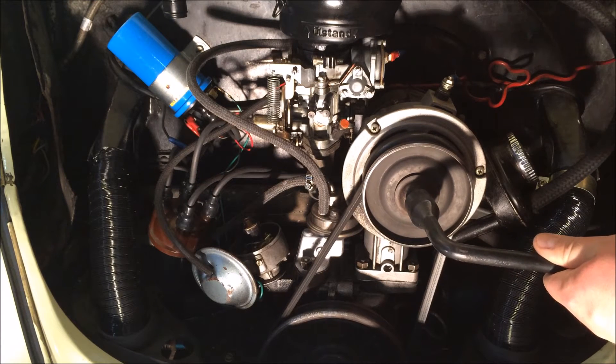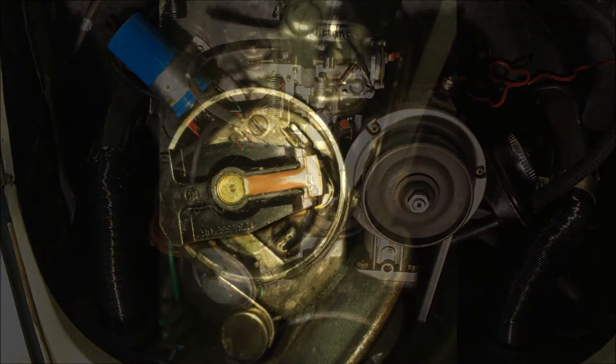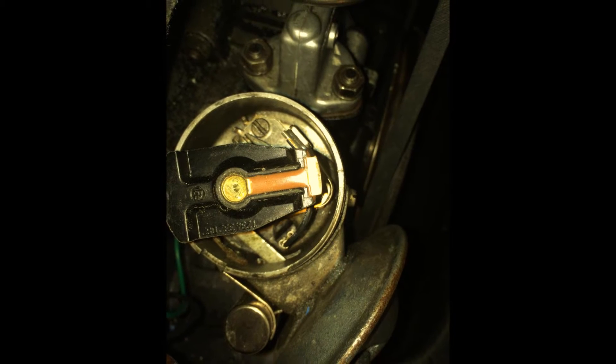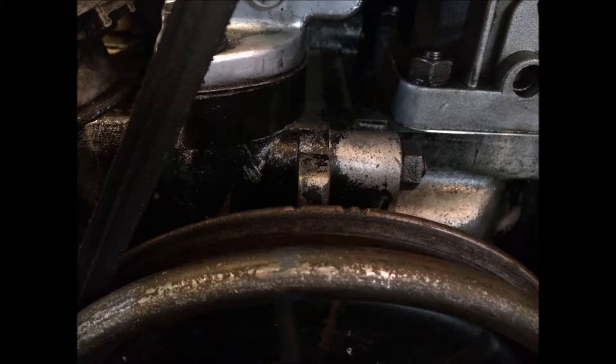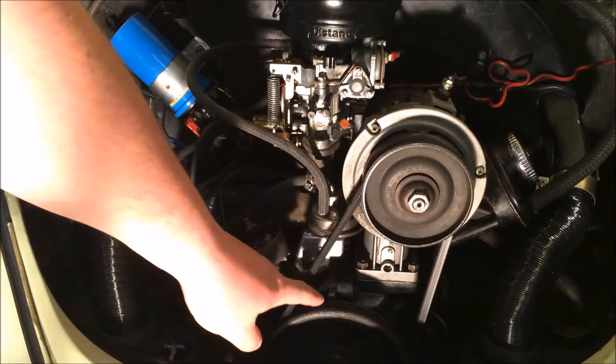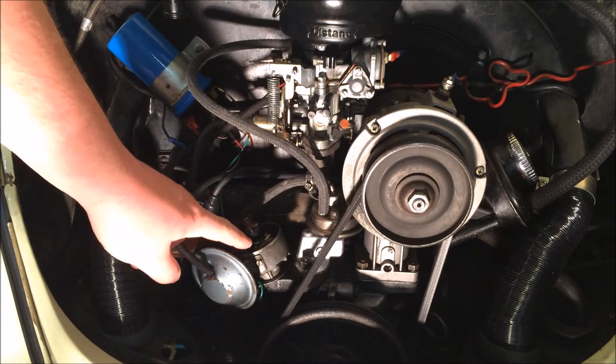Next, turn your engine over using the wheel brace or a socket. Turn it over clockwise until the rotor is pointing to the notch in the distributor, which indicates it's pointing to cylinder number 1. At the same time, check that the notch in the bottom pulley — the far left notch — is pointing to the crack in the case. That ensures you're at top dead centre and cylinder number 1 is about to fire.